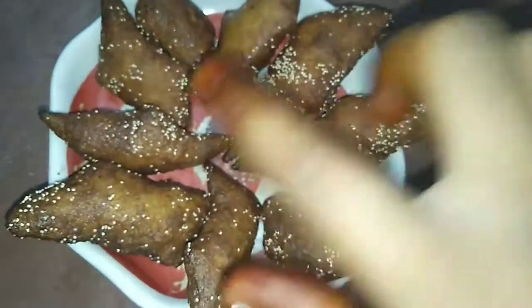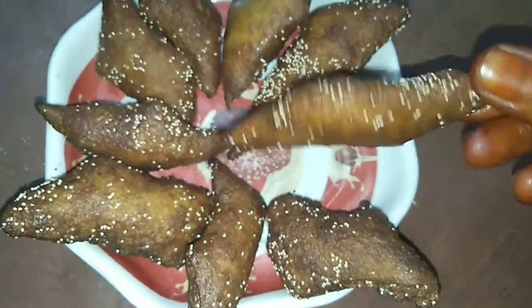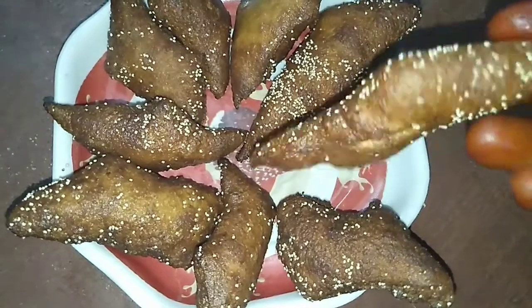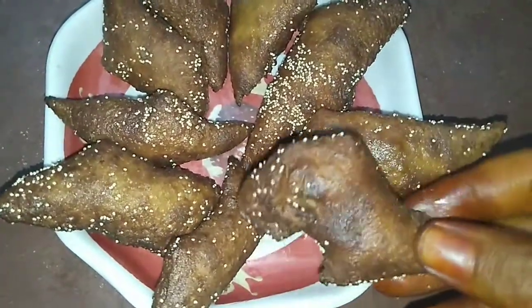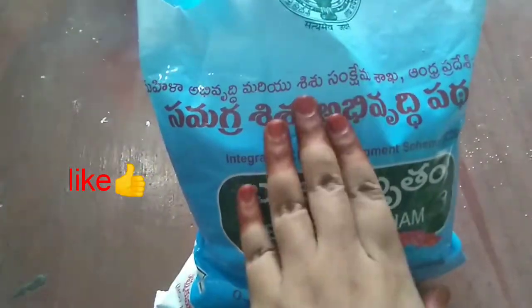Hello everyone, here is the recipe of Khajoor Sweet. I am going to make the sweet recipe of Khajoor. Let's start the video.